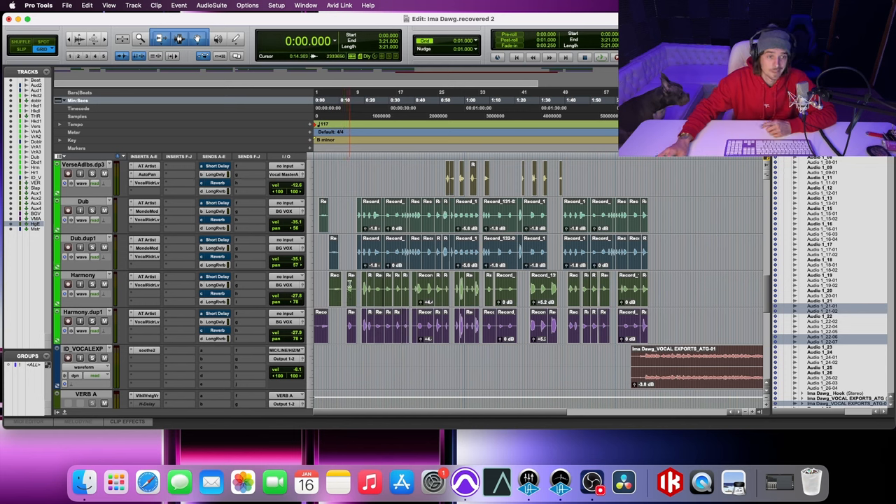Don't duplicate anything and think you can just pan it one way and the other — they have to be separate takes, or you'll run into phase issues. On the left side I'm panned over 56 for the dub, right side panned over 57. Normally they're even; I guess I got a little sloppy on this one — it's off by one.